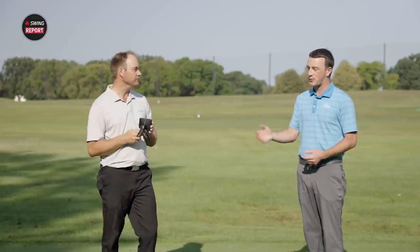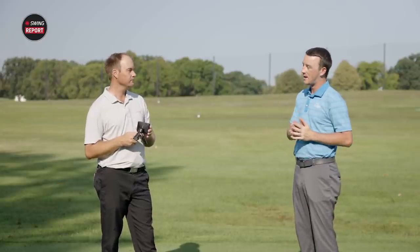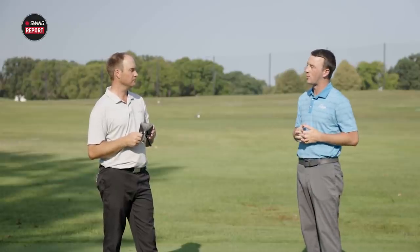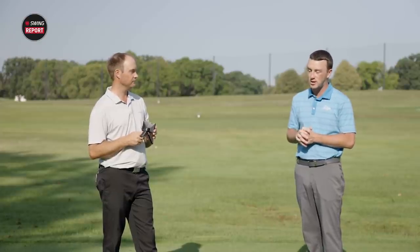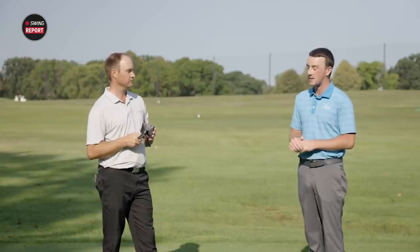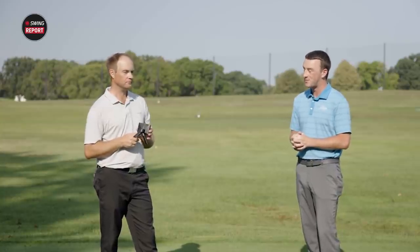A lot of golfers will be very interested in this at $599 when other launch monitors cost thousands of dollars. You can bring it in your garage, set up a hitting area at home, or bring it to the driving range. All the information you get from this thing is truly remarkable — kudos to Garmin for building a device like this at that price point. It's going to be a huge hit, especially coming into the winter months of 2021 when golfers are forced inside.